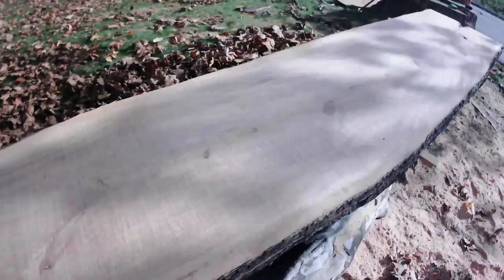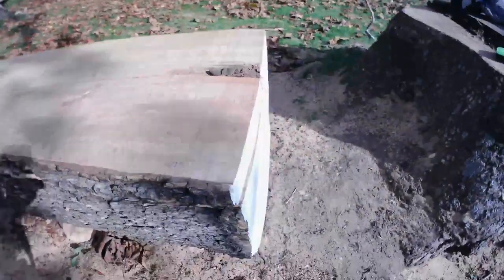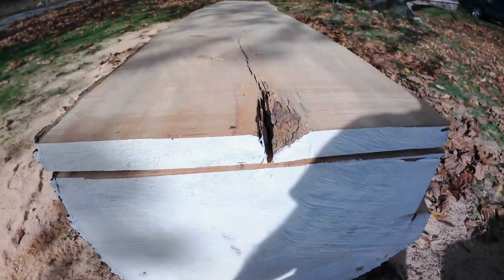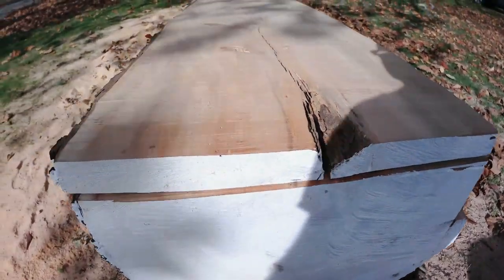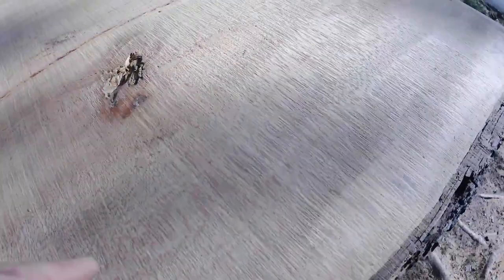That's the last cut, right on the pith — spelled P-I-T-H for those of you novices — it's the exact center of the tree. This slice and the last slice are quarter sawn, and you can see that beautiful fleck pattern.